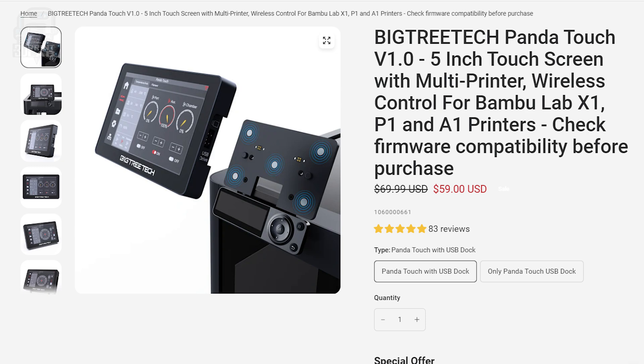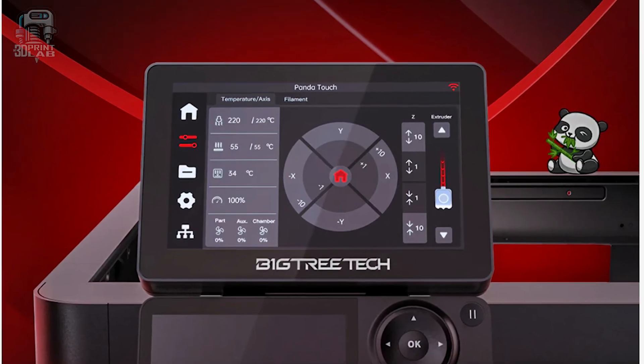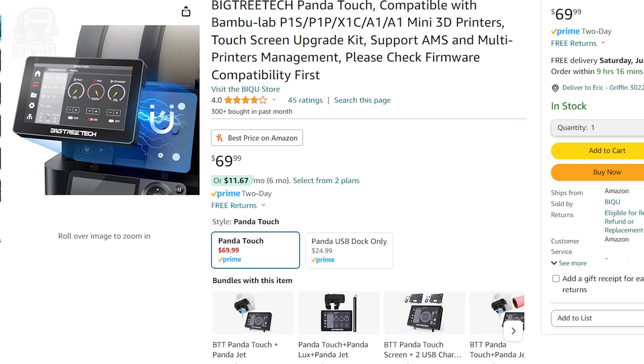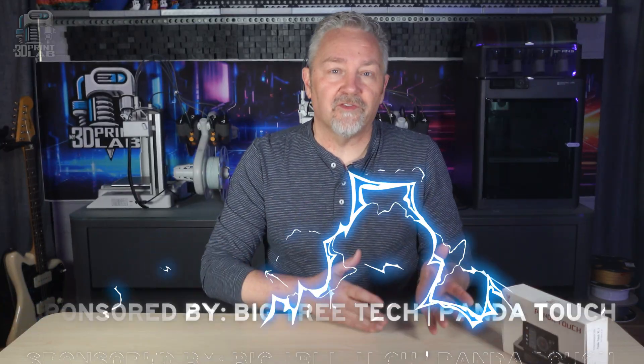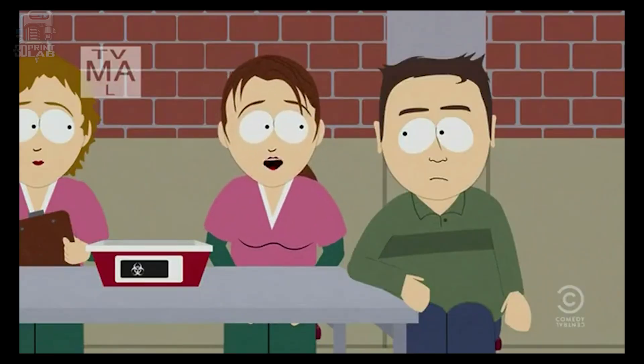Well, recently the price on the Panda Touch dropped to only $59 if you get it from Bigtree Tech — that's a great price for a super big touch control screen. Amazon still has it for $69. I want to give a big thanks to Bigtree Tech for sponsoring this video by sending out the Panda Touch for me to try out. That being said, I'm going to give you my unvarnished opinion — all the good and the bad. And I did send some emails asking for answers and clarification on a few things, but we'll get to those a little bit later.